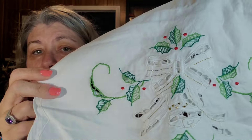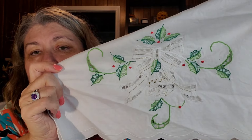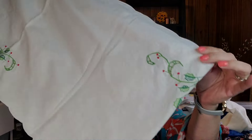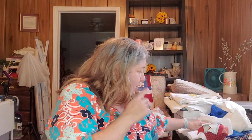Next up, I found a table runner. It's not handmade — it's mass-produced — but it's still pretty and it's for Christmas: beautiful Christmas bells and holly. This is a table runner and it was a dollar at Yoke Fellow. They take the tags off there. Even if you just need it for the fabric, a dollar — you could cut it and make a pillow.